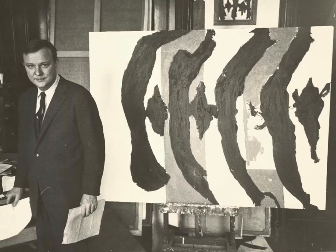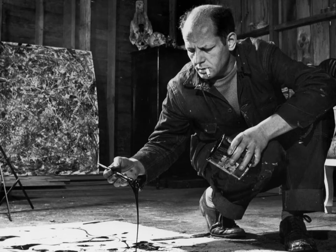De Kooning, who is known as one of the founders of Abstract Expressionism, along with Motherwell and Pollock. The reason it's called Abstract Expressionism is, if you look closely, the brushstrokes — each one of them — is very expressionistic.